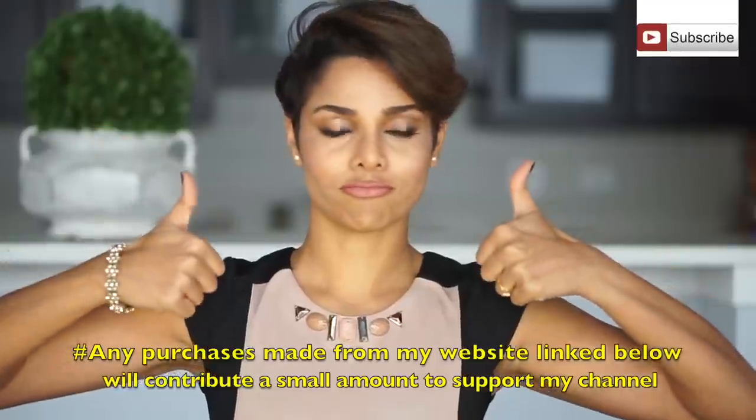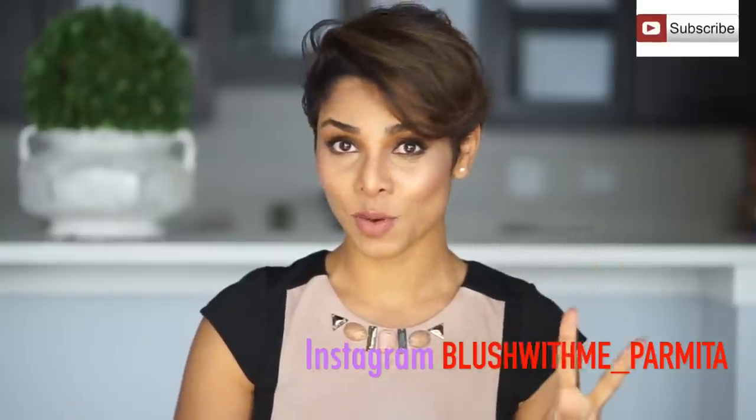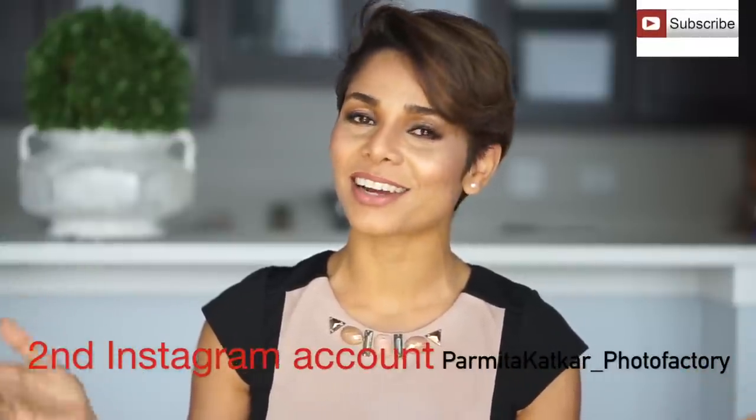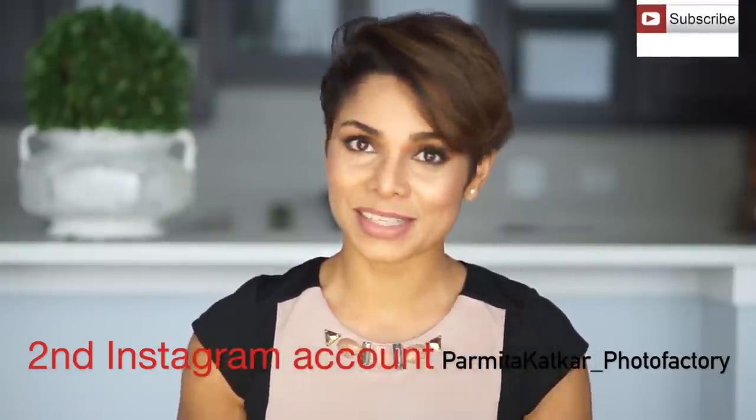Raise your thumbs up if you find this information helpful — click the like button. Follow me on my Instagram accounts: blushwithme_Parmeeta and Parmeeta_Katkar_PhotoFactory. Share this video link with someone who could benefit from this information. If you've already hit the subscribe button, give me a high five — I'm waiting to read your comments below. Bye for now, Blush With Me.